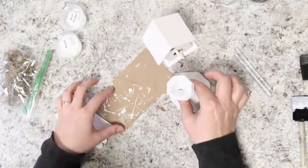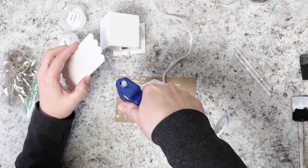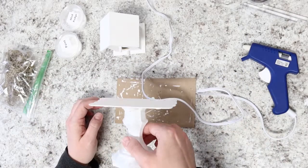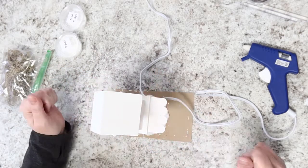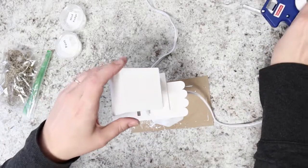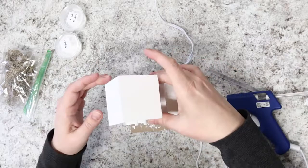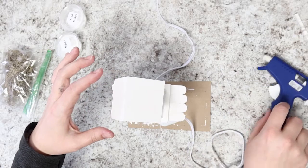Once everything is dry, you can begin the assembly process. Grab the hot glue and press a line of hot glue around the rim of the candlestick holder, and center the popsicle stick plank on top with the connector bits underneath. Press that down so it's secure, and you're ready to add the birdhouse on top — take a moment to line up and center it. Eyeball it to where you like it. Slide some hot glue on the bottom of the birdhouse, put it into place, press down, and your whole decor item should be attached.